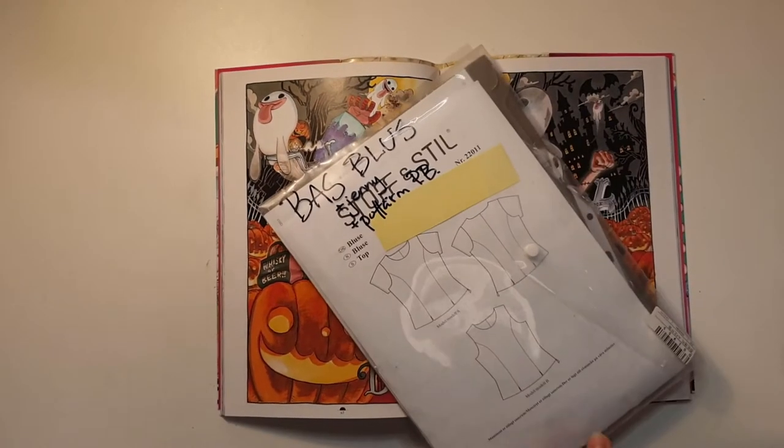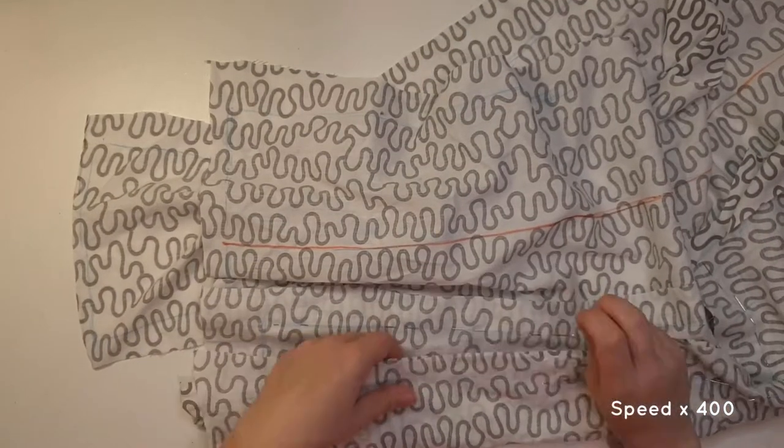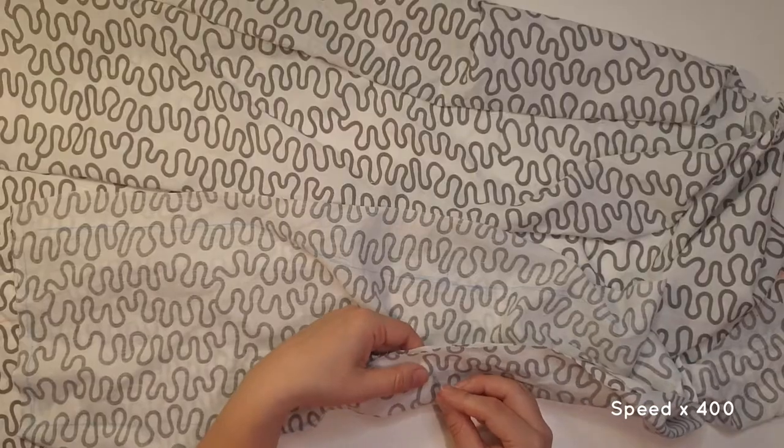I use this pattern as the base of the dress. I've used this for several cosplays. I start out with a mock-up from old sheets and use trial and error.